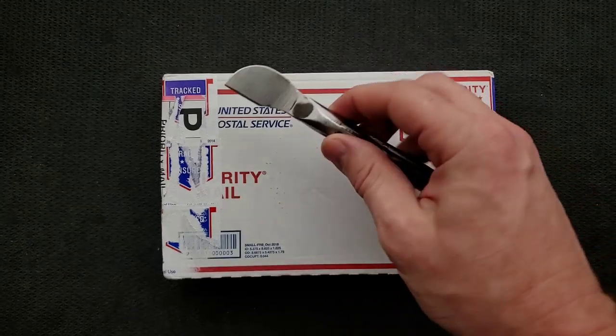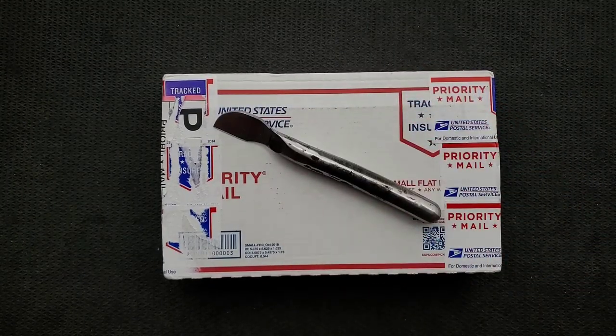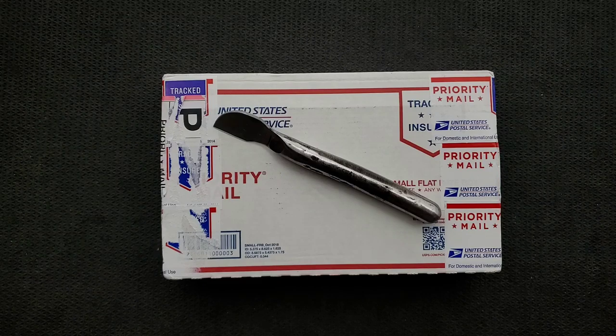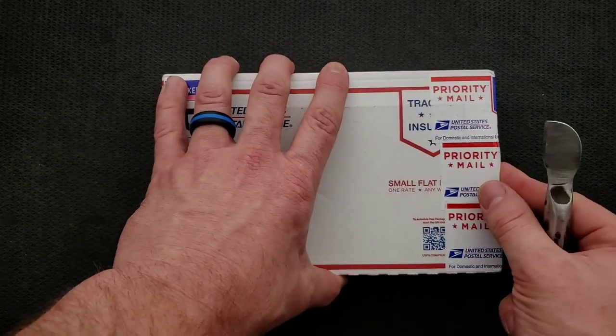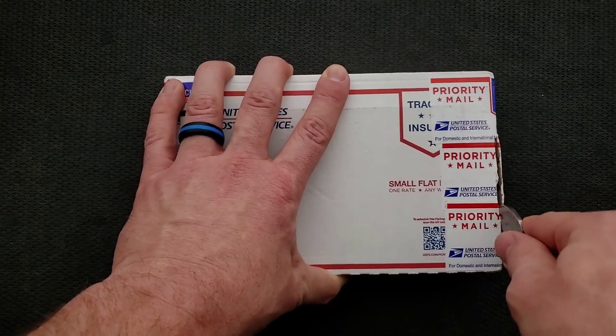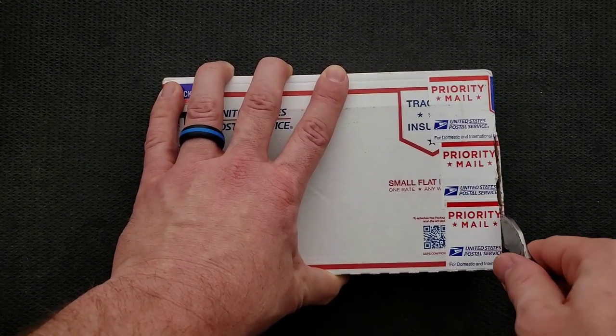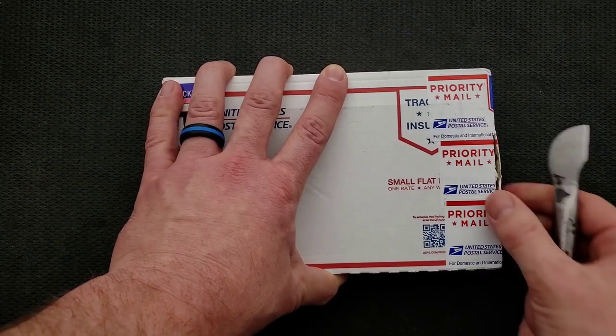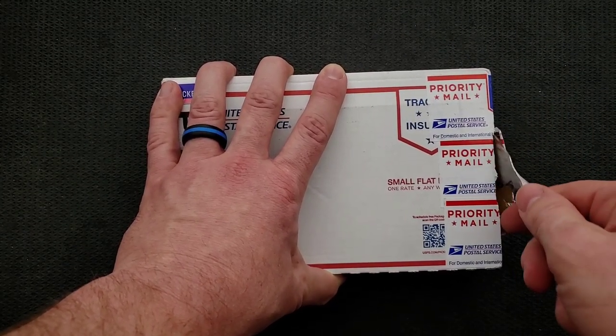We're going to go ahead and unbox this with, of course, the new dedicated unboxing tool. First off, thanks so much to my patrons for supporting me during this time. If you'd like to check out my Patreon and get your hands on some of those cool stickers, there is of course a link down in the description, as well as links for a lot of your favorite knives and gear and some other cool stuff. If you're looking for something, feel free to use my links.